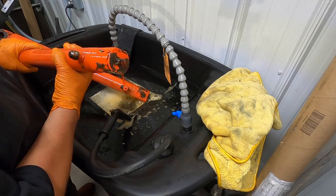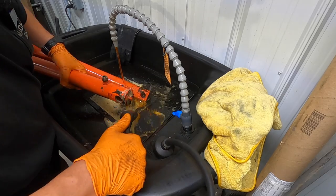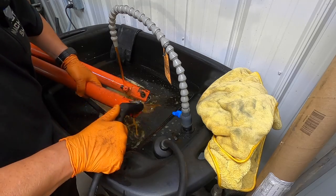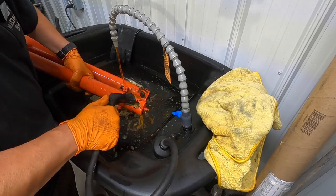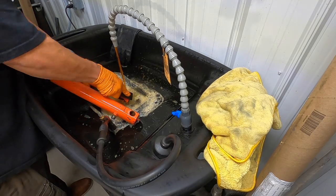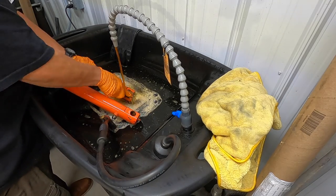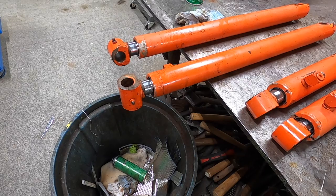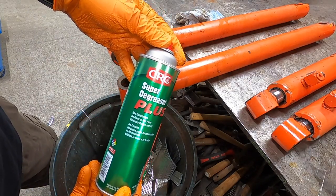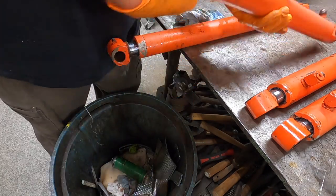I may have to use some industrial heavy-duty degreaser to get this thick grease off because it's thick, stuck, and not wanting to come off very well. For some of the harder lumps of grease I wasn't able to get off, I'm using the super degreaser and it's been cutting it — working pretty good.